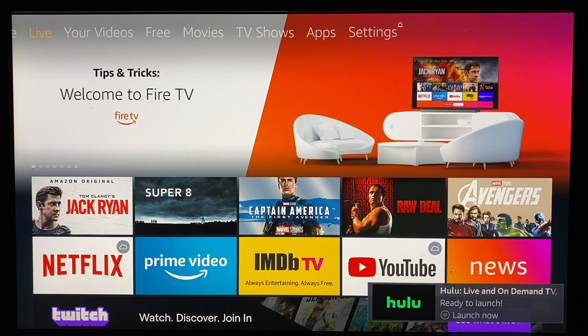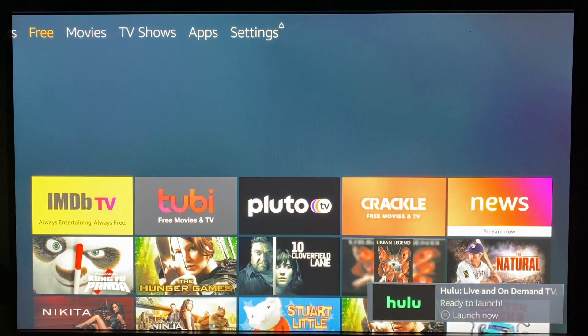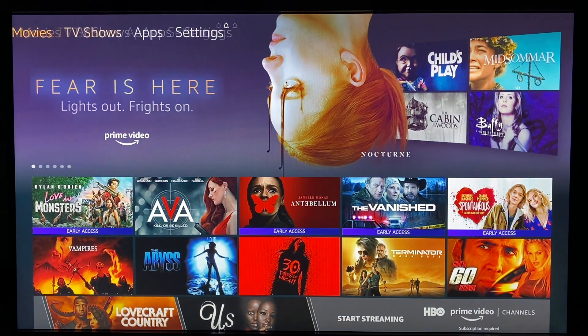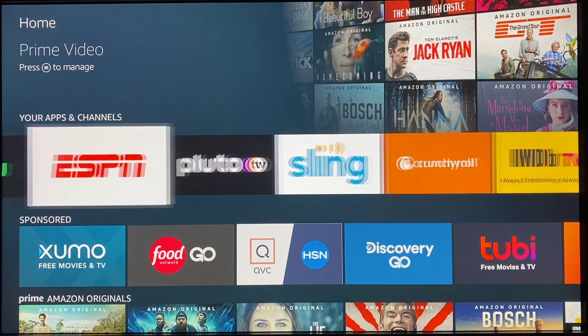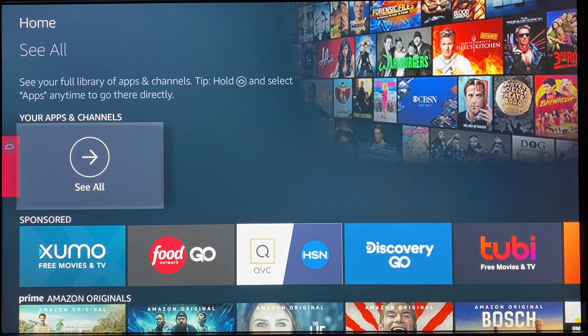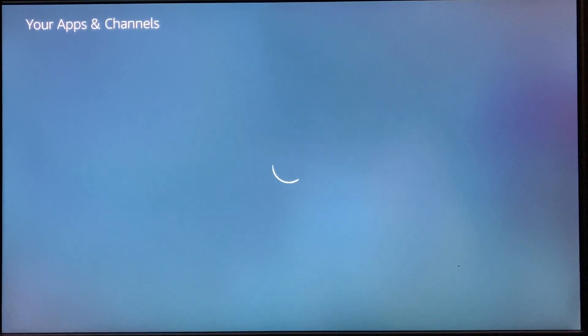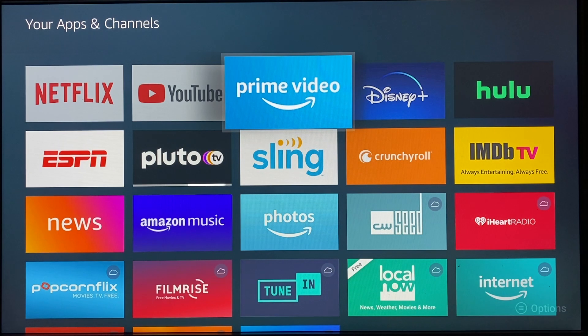The home screen features a few main sections along the top navigation bar, including Search, Home, Live for your live TV options, Your Videos, Free, Movies, TV Shows, Apps, and Settings. On the home screen you'll see a section for your apps and channels. Scroll to the end of that horizontal list and click See All to access a grid view of all your apps. While in grid view, you can also reorder your apps so your favorites are closer to the top.